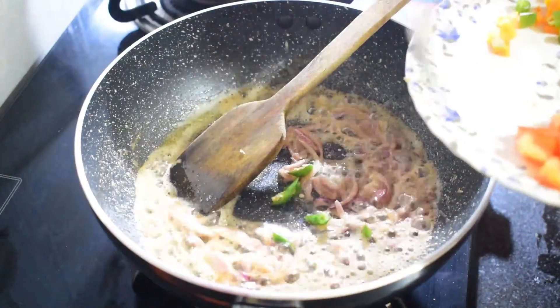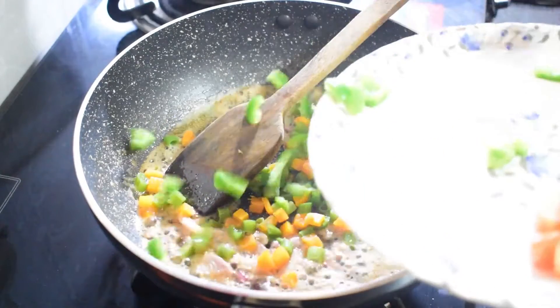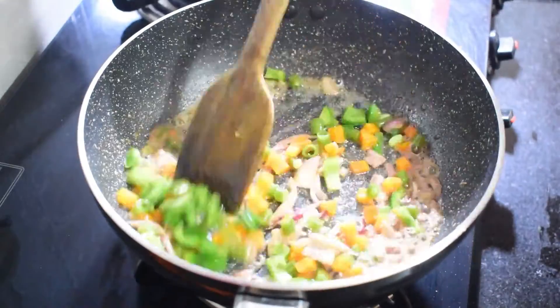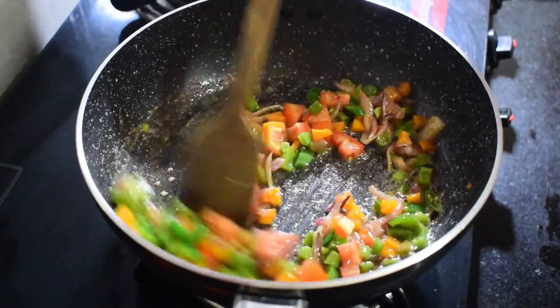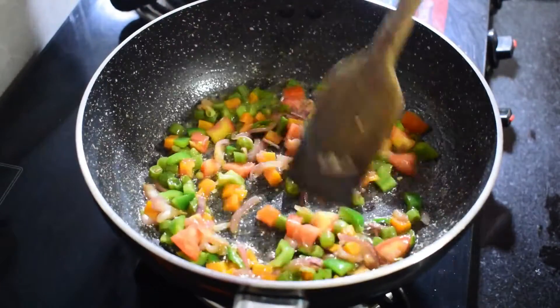I will make a broth and add the corn. I will make the corn by 2 minutes. I will make the corn in two minutes.